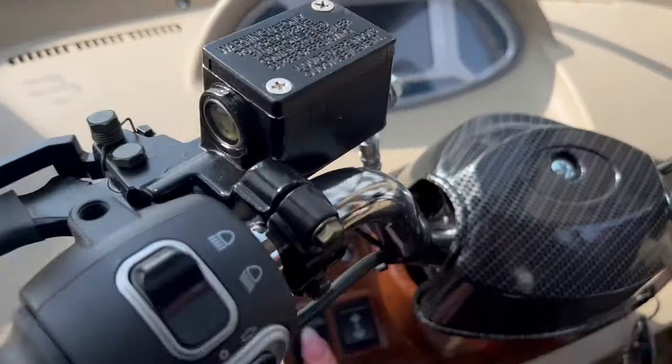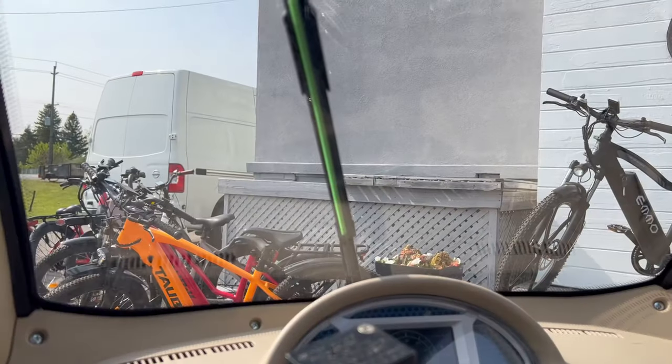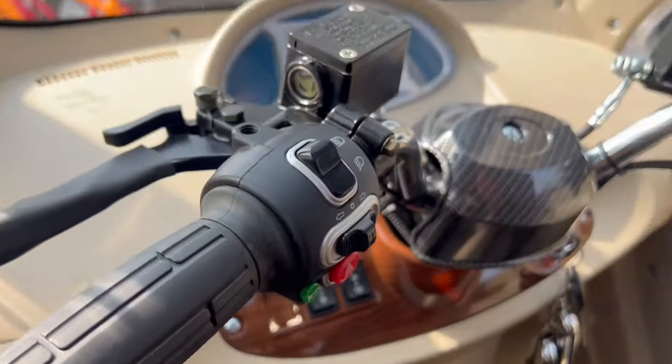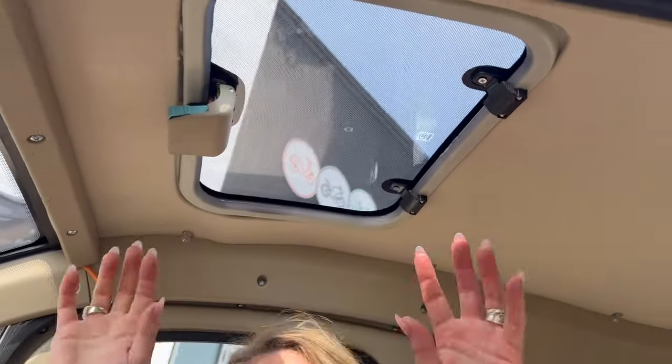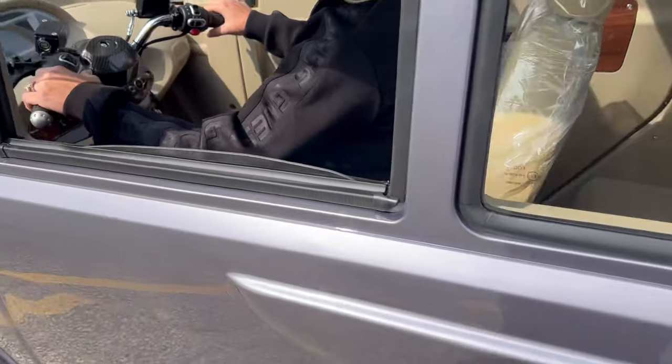It's got windshield wipers. I'm still figuring everything out — there we go. Windshield wipers, heat. We have a moon roof — look at the moon roof! Horn? Signals?